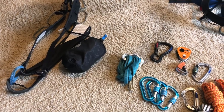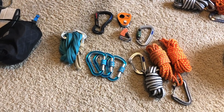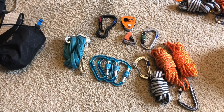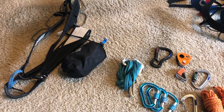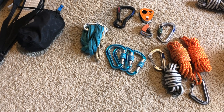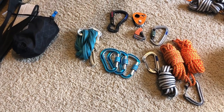I decided I would take time to make a video I've been meaning to make for a while, which is what I have on my harness for mountaineering — my mountaineering everyday carry. I did a video on my rock climbing harness and what I carry on it for guiding and recreational climbing, so I want to do one for my mountaineering harness.